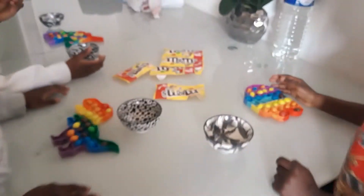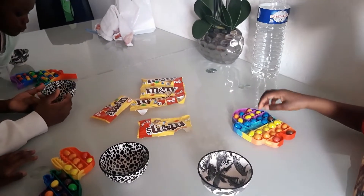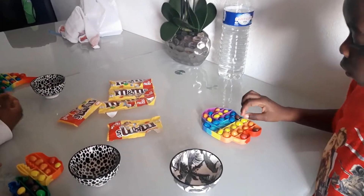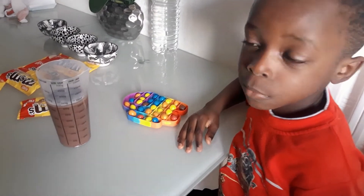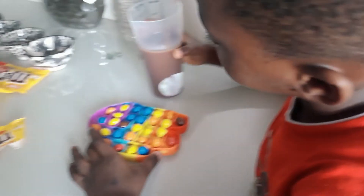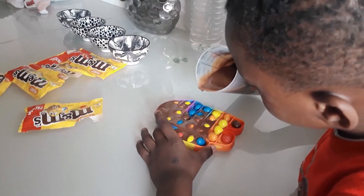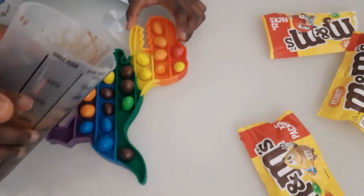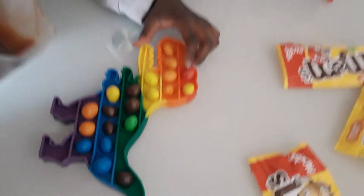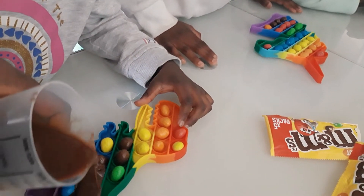So now the next thing is to put the chocolate in the pop-it, right? So now I have to pour the chocolate into the pop-it. Be careful. Wow.